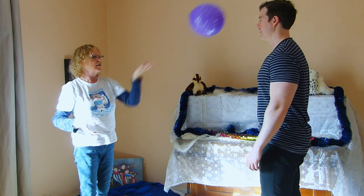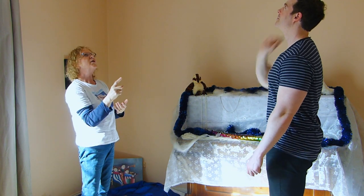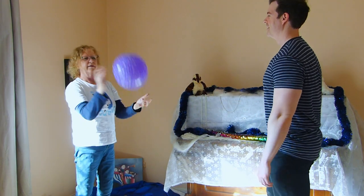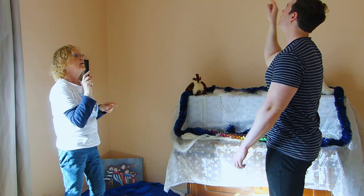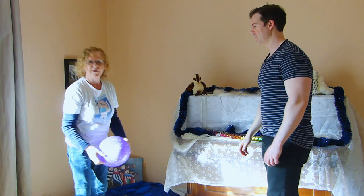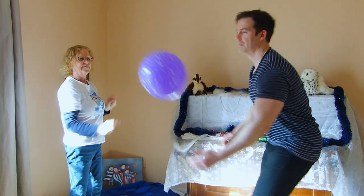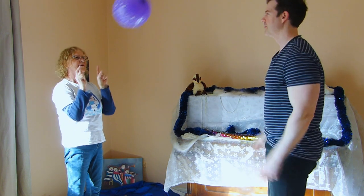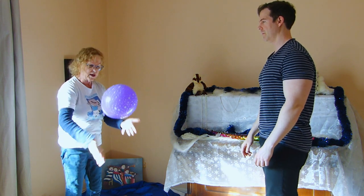Maybe you can swap to the other hand and throw it to your dad or your mum. What about with one finger? Good catch, Nathan! Can you do it with two fingers — one from each hand?